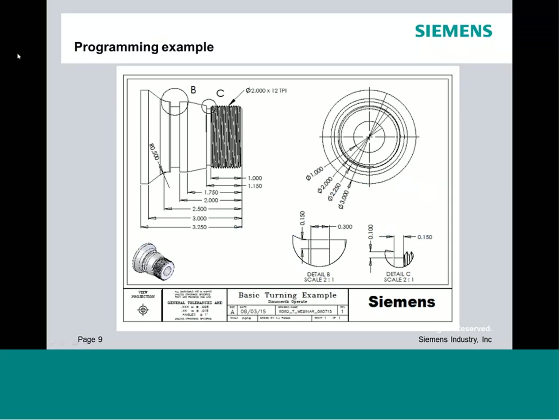This is the program example we're going to look at today, giving us a chance to do a bunch of different operations. We'll come in with a turning tool and face off the part, then turn an irregular OD shape. We'll select a grooving tool for a thread relief groove and a back groove, put a 2-inch 12-threads-per-inch thread on the part, and then drill a 1-inch hole through the part.